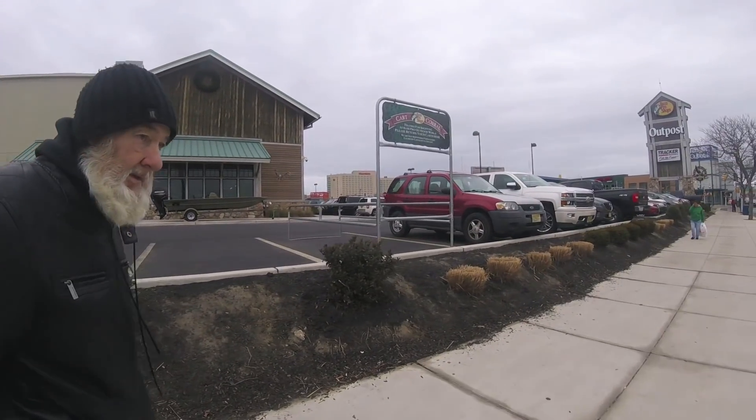There's an art exhibit over by the Timberland factory that they set up and we wanted to check it out.